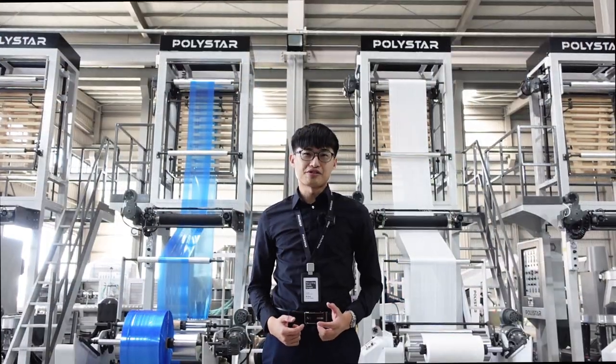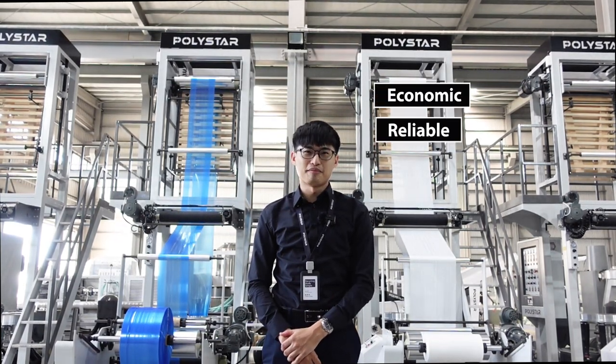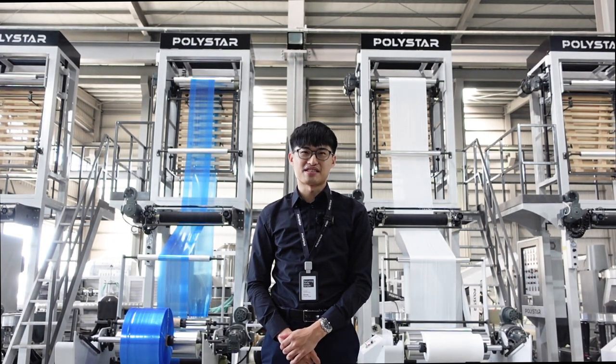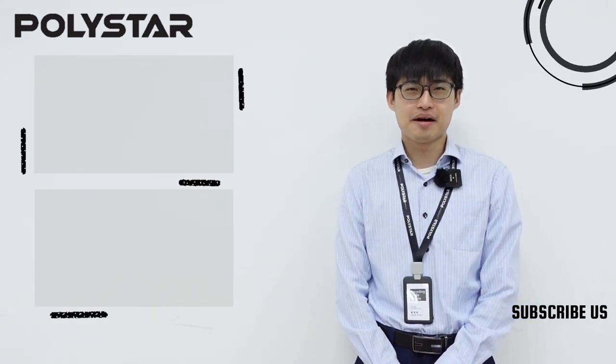Are you looking to start your film production business with an economic and reliable machine? Holy Star's blown film machine is your ideal machine to grow your business. If you like this video, please check here for more information, and don't forget to subscribe to our YouTube channel for the latest updates.